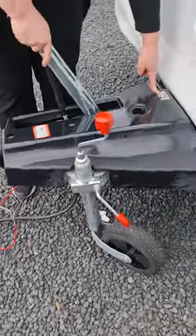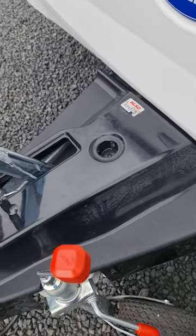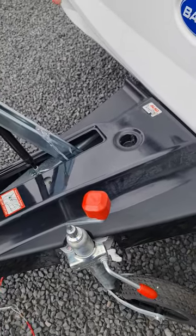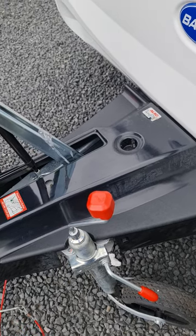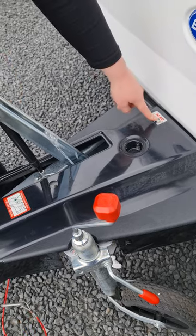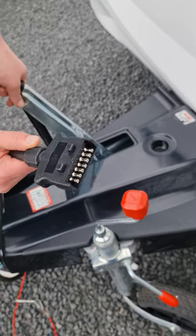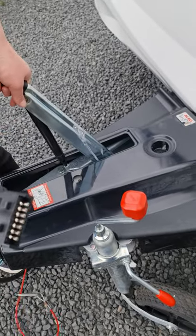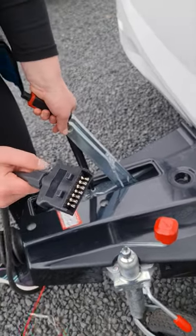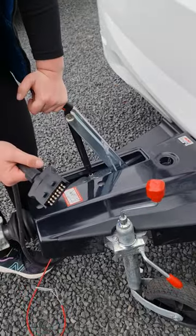Your van does have ATC — active trailer control. There are sensors underneath the van so that if it ever starts to get out of line with the vehicle, it'll brake each wheel individually to bring it back into line. For this to have its green light and work, you need to have the seven-pin trailer plug changed to a 12-pin. That means the wiring has to be changed on both the van and your towing vehicle, so you'll need an auto electrician to do this.